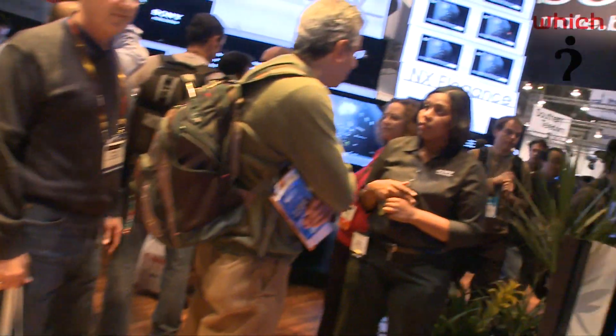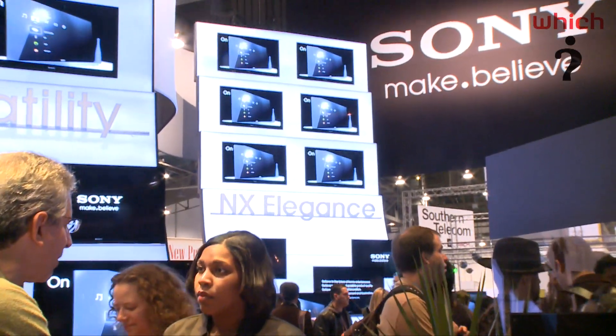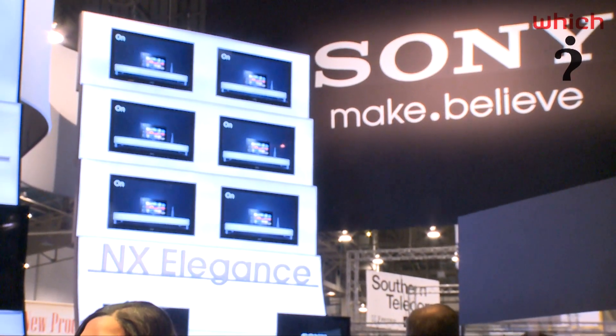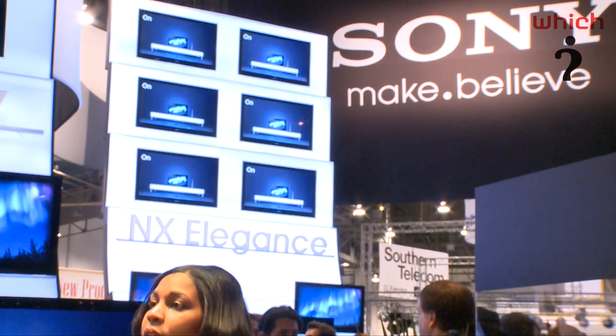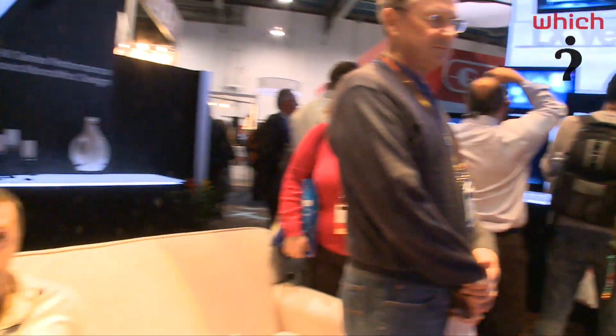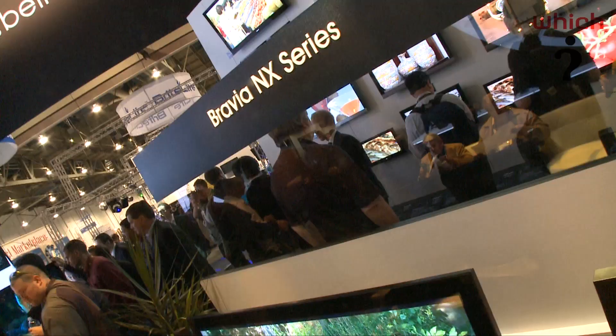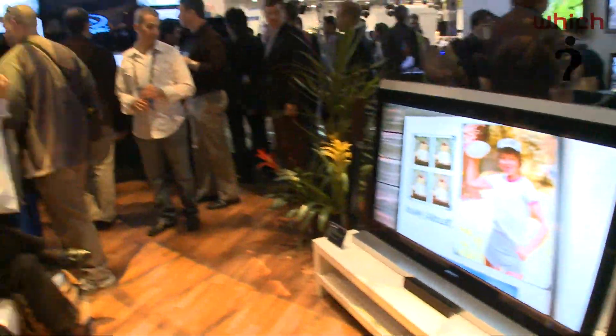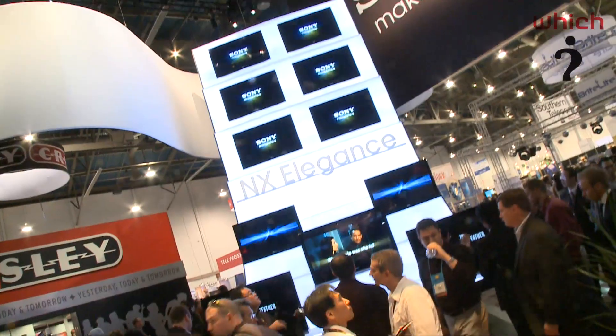We'll move on to the Bravia NX lineup now. This one is 3D capable also. It's Wi-Fi enabled, so you'll be able to watch all your TV on demand from sources such as YouTube or Love Film. This is edge LED lit, so again it's a very thin frame, but the blacks aren't quite as black as the backlit LED models. It's available in 40 and 52 inch versions, again with 200 hertz motion flow for a nice smooth image.